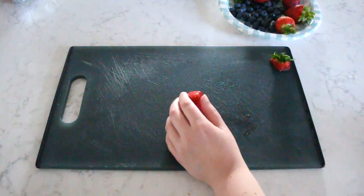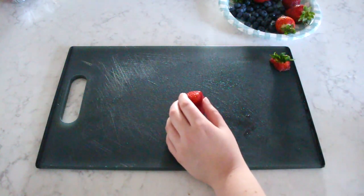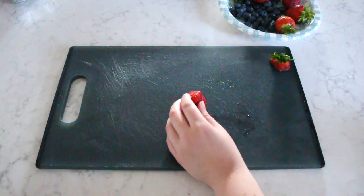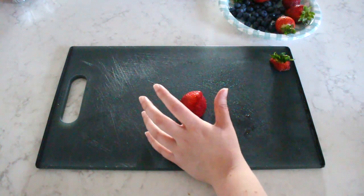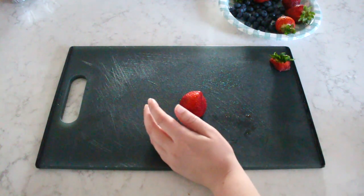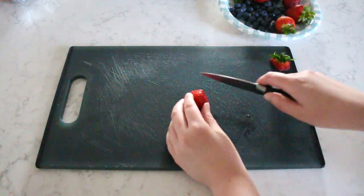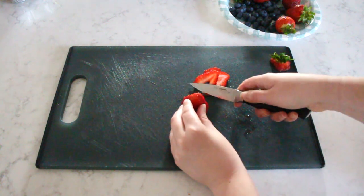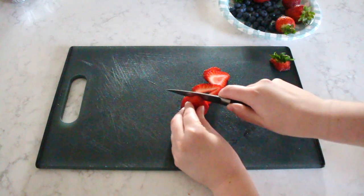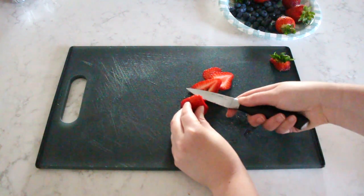I just finished up washing my produce, and I'm setting the blueberries aside and going to cut the strawberries up. Generally, I just halve the strawberries and put them on the cake. However, because I don't have that many strawberries that ended up being good — despite it being strawberry season — I'm working with what I got, so I'm going to do a different sort of cut. I'm just going to cut thinner pieces of the strawberry to get more out of the ones that I have.